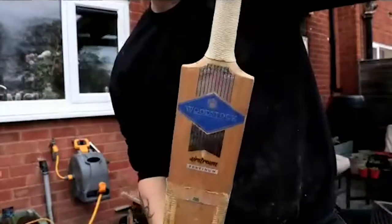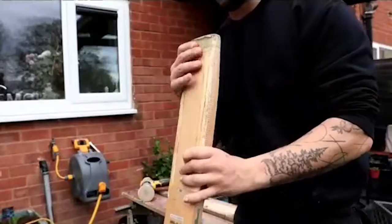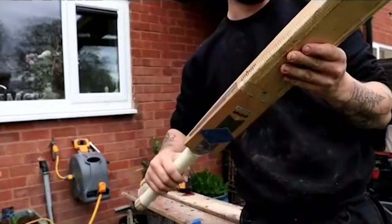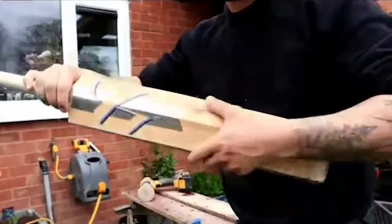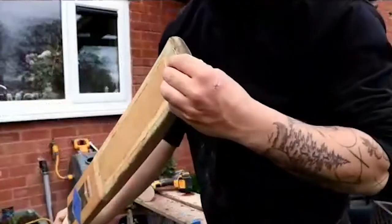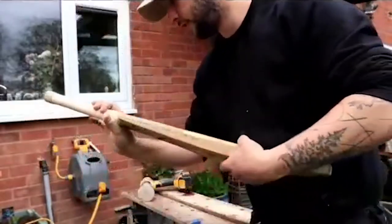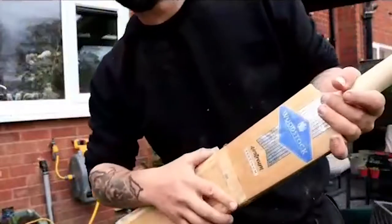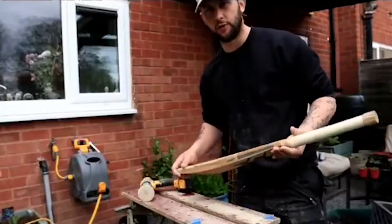Here we have a Woodstock — a great bat in need of a bit of a refurbishment. There isn't too much outset damage, bar a little bit that needs some filling in here. As you can see, the toe itself doesn't look too bad. I'll show you, if you don't provide any heat, how difficult the removal process can be.